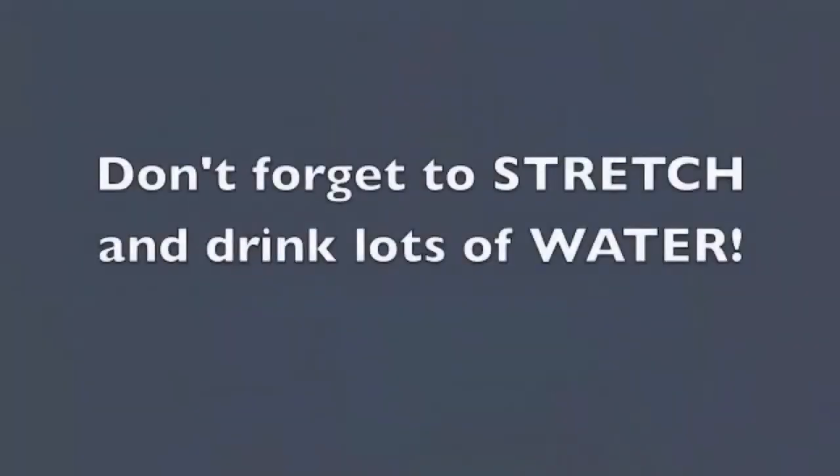Nicely done. This is the end of your leg workout for day one. We've got six more days to go in our seven-day series, so we're looking forward to seeing you tomorrow.